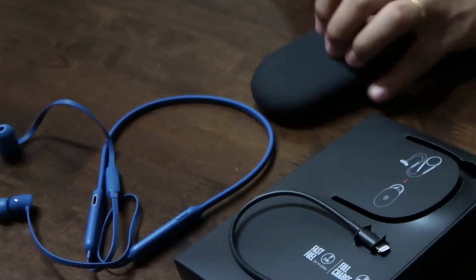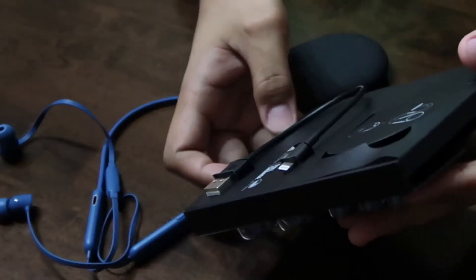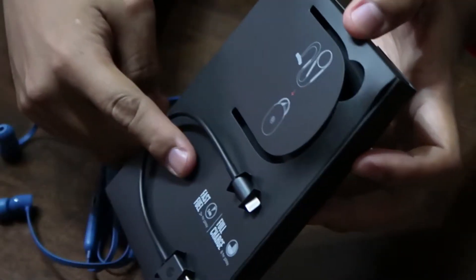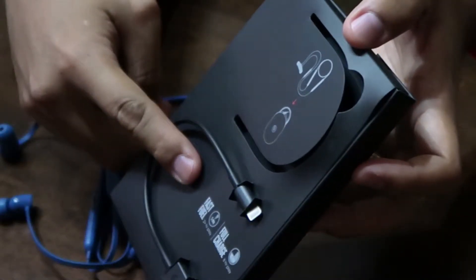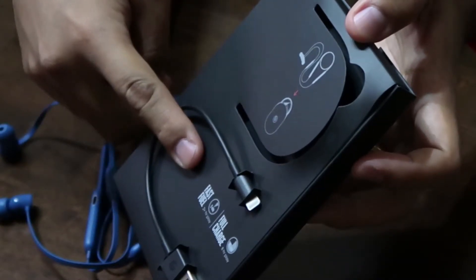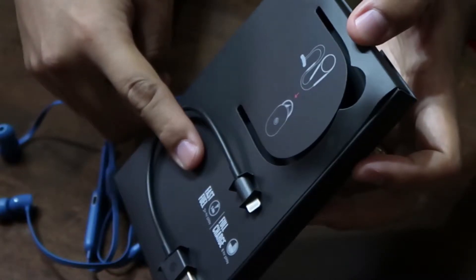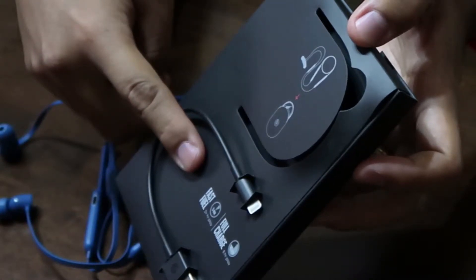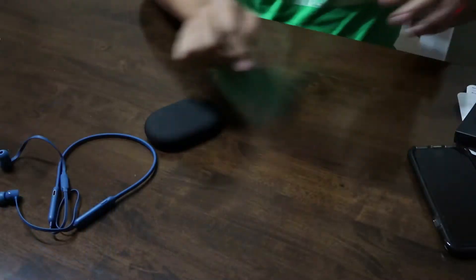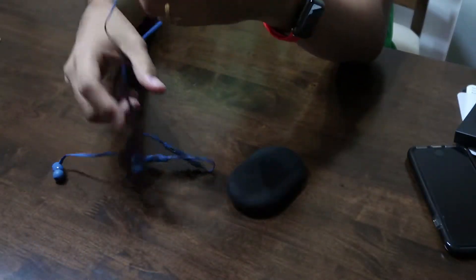It also has a short lightning cable, because this is the first pair of Beats headphones that you can charge with a lightning cable. It's nice that it has fast charge, which means you can charge it for 5 minutes and get 2 hours of headphone time. I've tested it and it works very nicely.